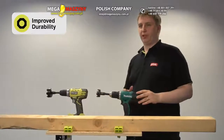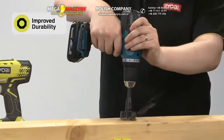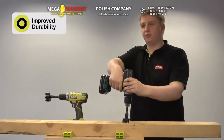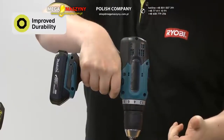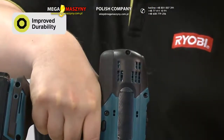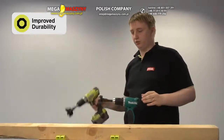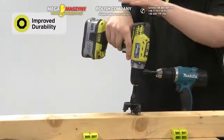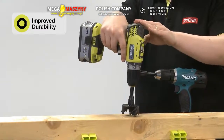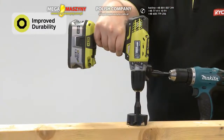Here we have an example of an abusive application. We're trying to drill a very large hole and we're in high speed. On a tool without a good electronic protection system, the tool doesn't realise that it's being stressed. It continues to try to drill the hole, which damages the motor and in some cases destroys the tool. On a Ryobi tool, when certain power levels are exceeded which could damage either the battery or the tool itself, the electronic system shuts down to alert the user and protect the system. The system is reset by releasing the trigger.